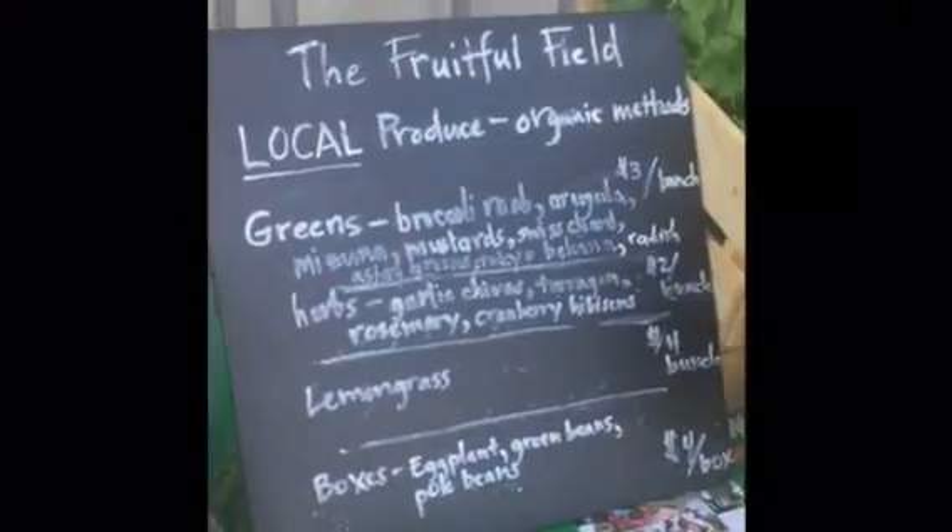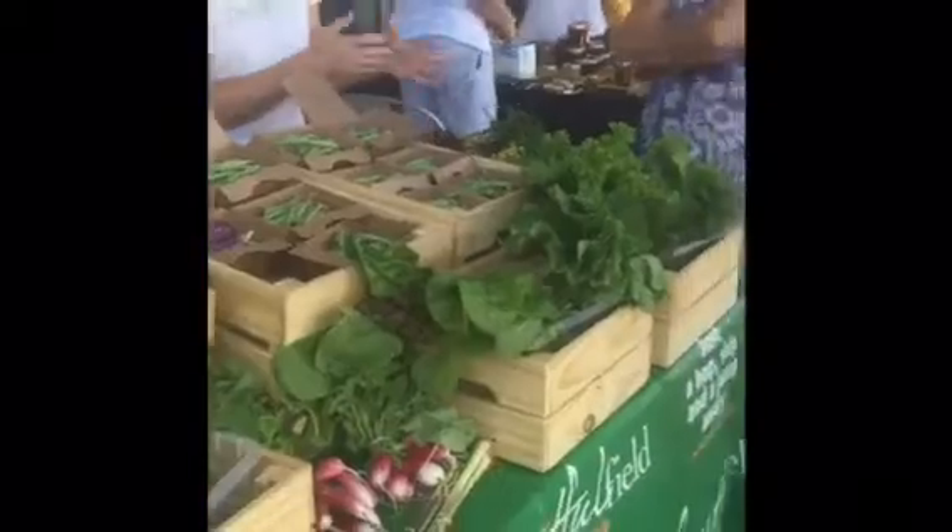Here we are at the Fruitful Field and you can see there's all this local produce right behind me. There are our CSA boxes, so let's find out what's in the box.